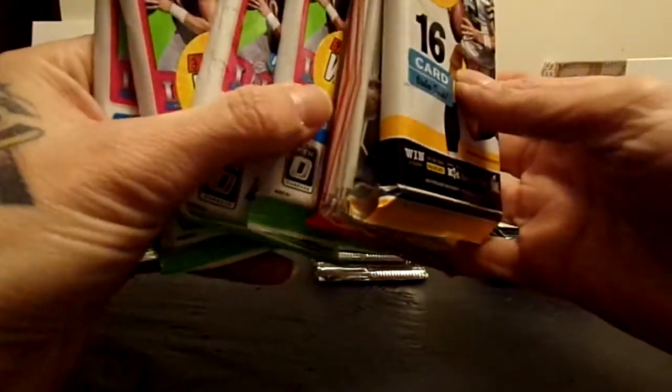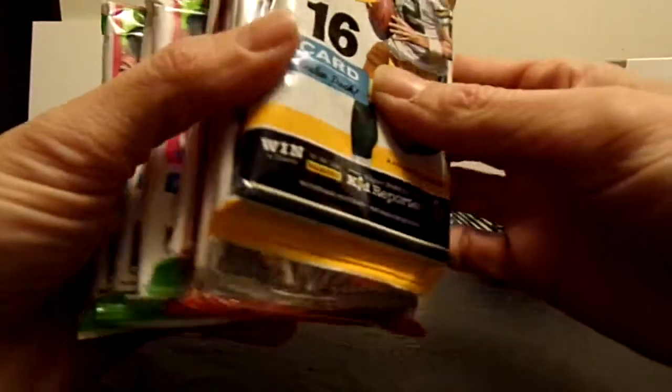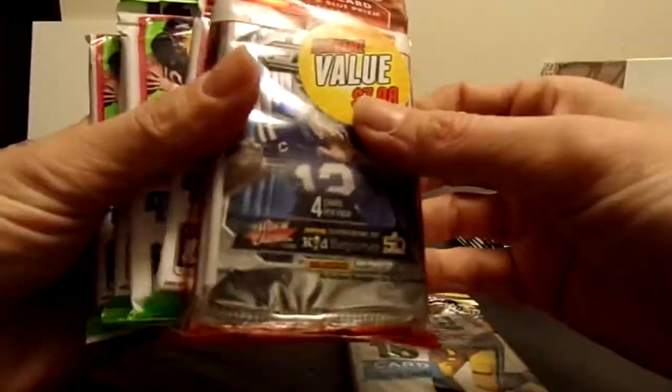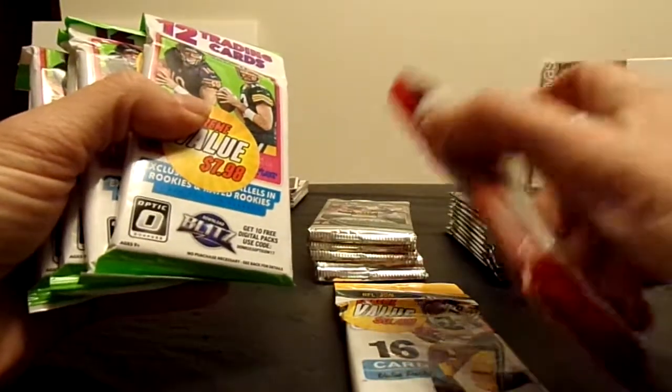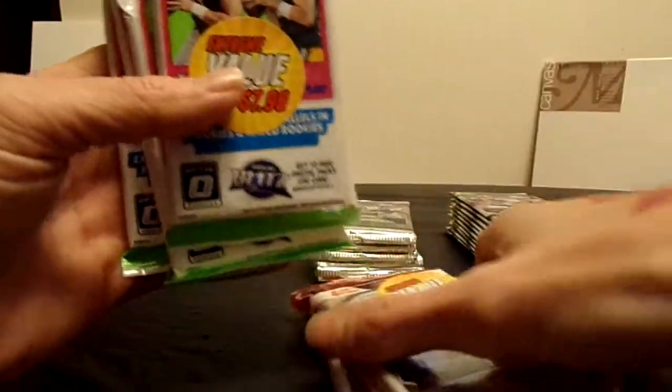Good evening guys, 8-to-8 card breaks here back with another break. Just wanted to test out a new setup with a new camera. Bear with me while I work out the details. I've got some little retail rack packs from Walmart - some 2016 Donruss, hopefully get them a home, a 2015 three-pack of Prism with one of the red white and blue, and then four packs of Optic from 2017.